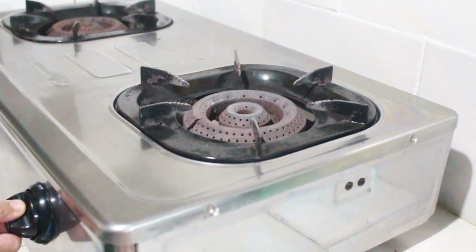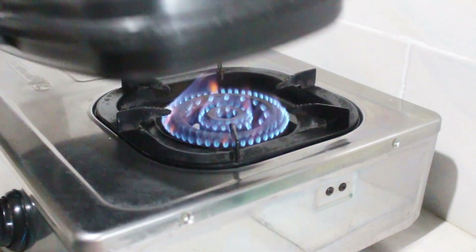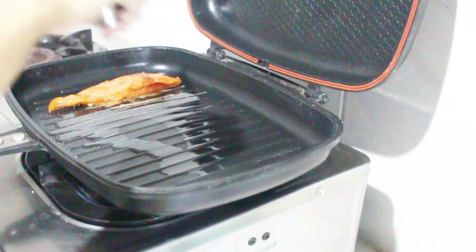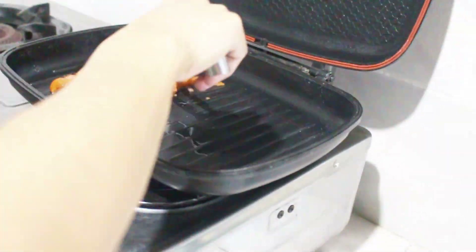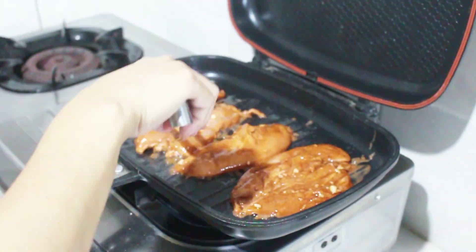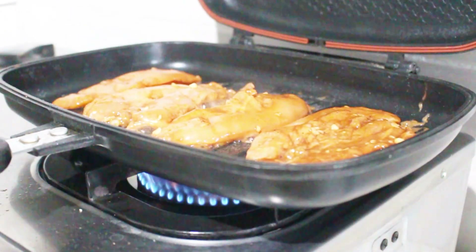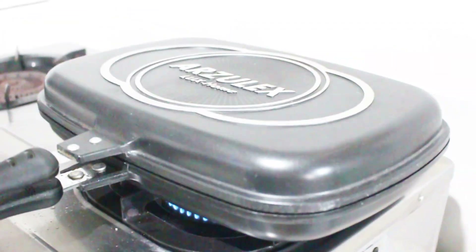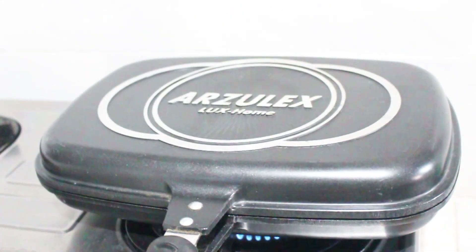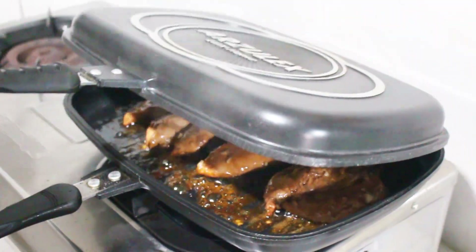Once marinated, you can heat up your grill or pan and set it to medium heat. Place in your chicken breast and close the pan. Cook the chicken about five minutes per side to get that nice barbecue char, but don't overcook it or the chicken will dry out. Once the chicken is cooked, take them out of the pan and let it rest for 30 minutes, then you can slice the breast into strips and set it aside.